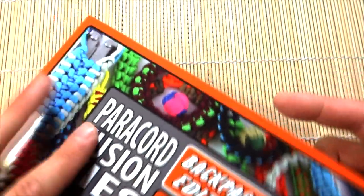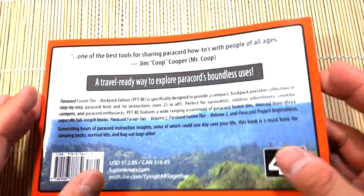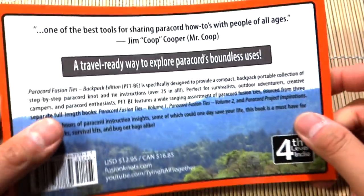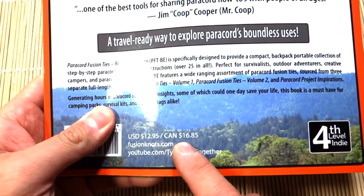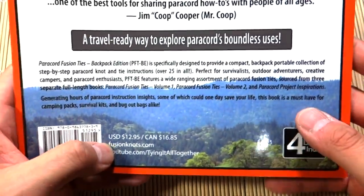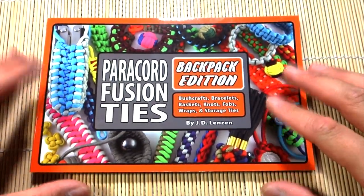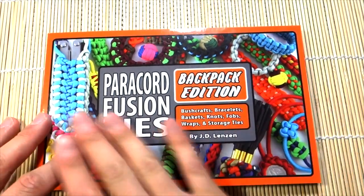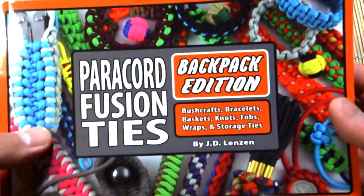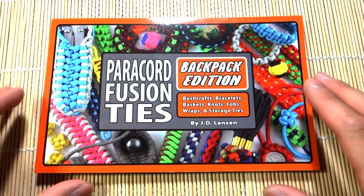Without too much more rambling: overall this is an excellent instructional book, great for beginners or even intermediate and expert crafters. It's nice to take camping — something that doesn't require looking up a video. The price is quite reasonable: $12.95 US, $16.85 Canadian. You can check out more at fusionknots.com, and I'll provide a link below to get the book on Amazon. JD also sent me books on leather, corded ties, and other topics which I'll get into later.